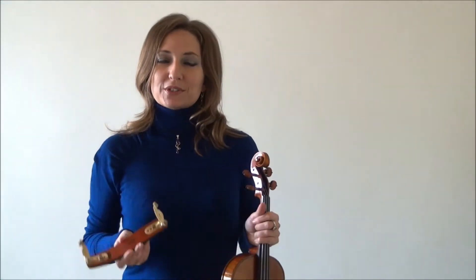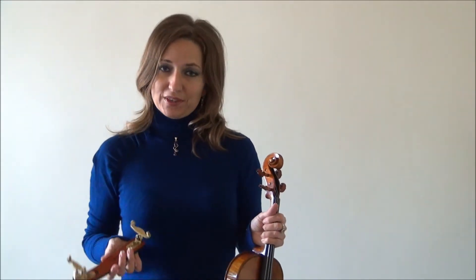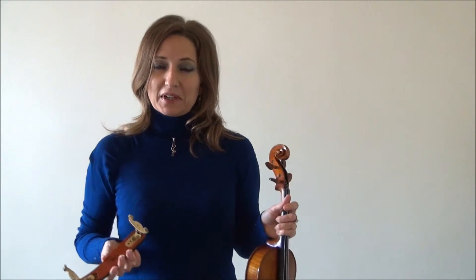Hello, in this video I'll be demonstrating how to put a shoulder rest on the violin. Sometimes it can be very easy to get confused about which direction it goes, and you know when you put it up that it's not right. So I'm just going to help you out on how to put the shoulder rest on the violin.